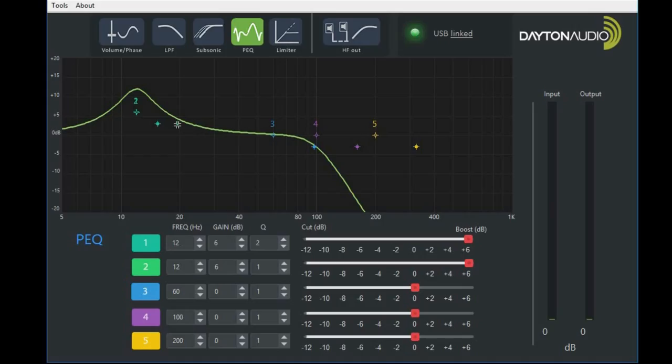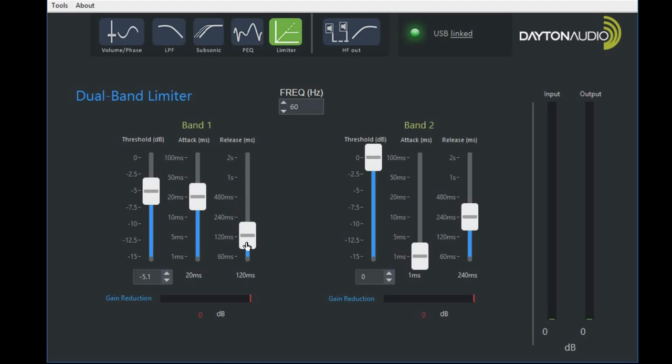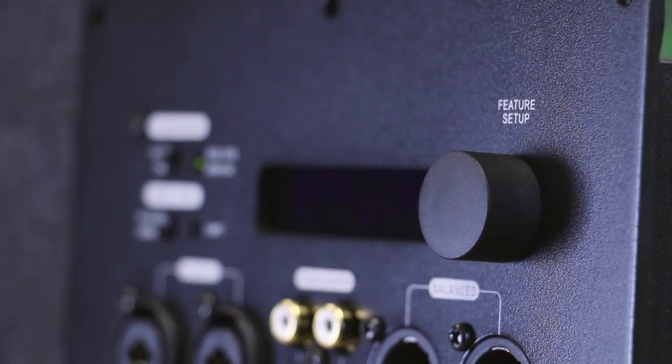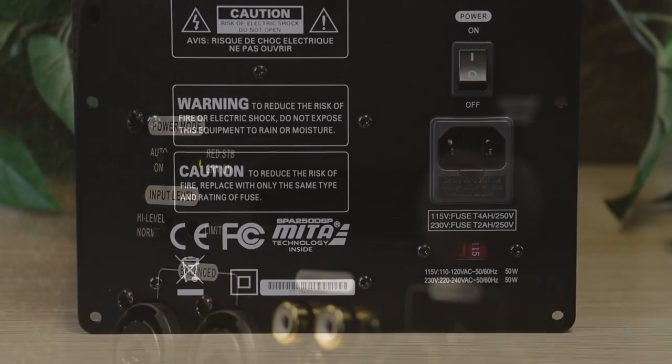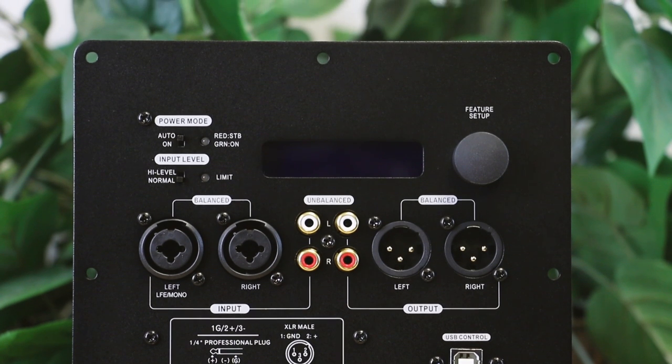One of the big advantages of the DSP in this unit is by using a combination of the parametric EQ, the subsonic filter, and the limiters, you're actually able to drive your subwoofer to a higher output level. It's especially useful on the smaller, more compact subwoofers — it's kind of like having more power than you thought you originally had. Great design and unprecedented capability come together to bring you the SPA250DSP.